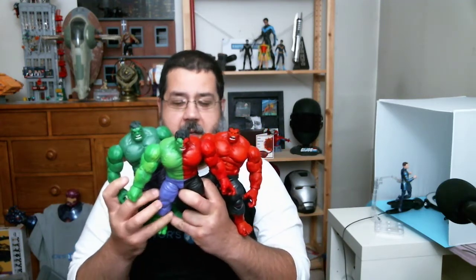The size and scale of this — the way they've been doing Hulks lately — really stands out among other figures. This guy takes up my whole palm. He is massive. So you get this massive scale figure.